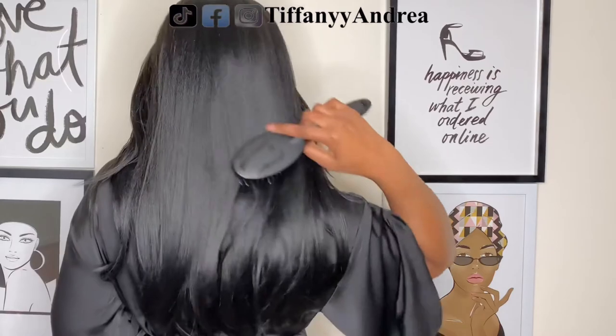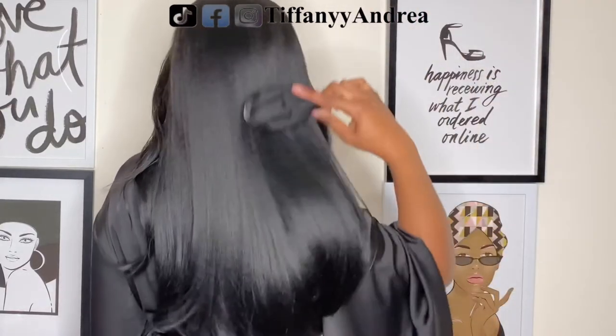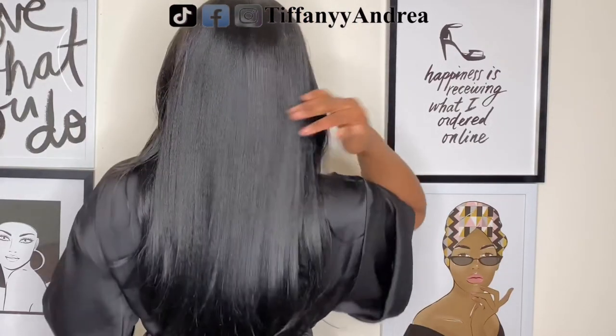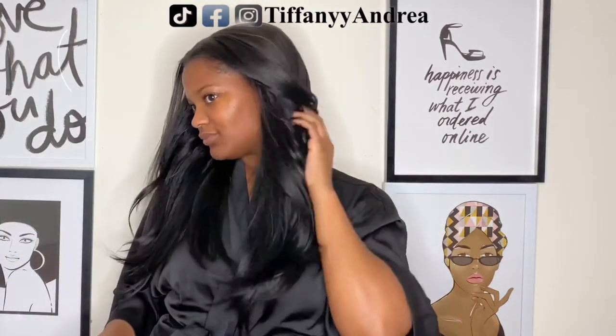So I'm just brushing it a little bit. It's so soft and it's so pretty — yeah, look at it. Just look.